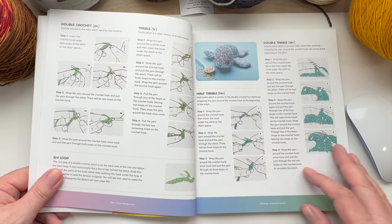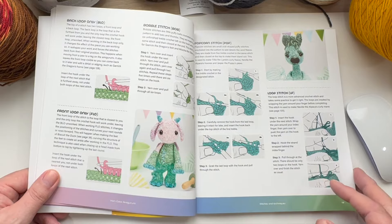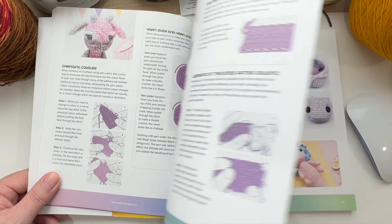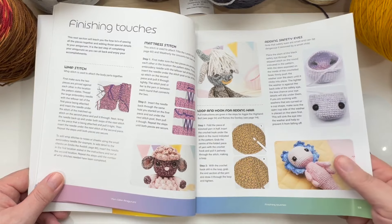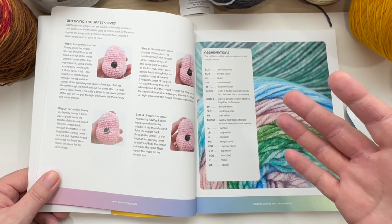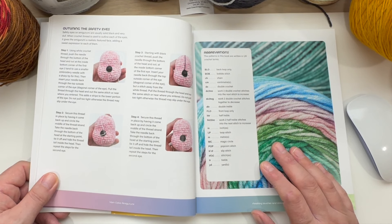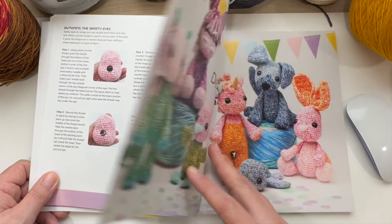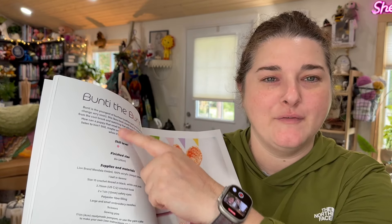The stitches and techniques section is very informative. She covers everything including the magic ring, popcorn stitches, and basically any stitch you'll need, including finishing touches like the whip stitch and mattress stitch. I really love that she takes the time to go over that, because this book is great for someone who is learning to start making their own amigurumi and may be unsure of the processes. There's also an abbreviations page before going straight into the designs.